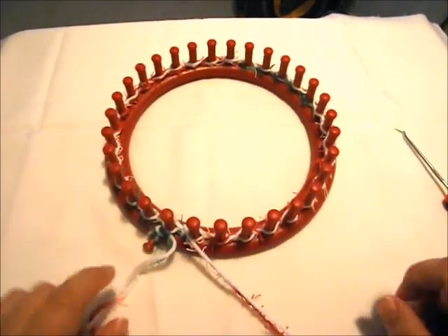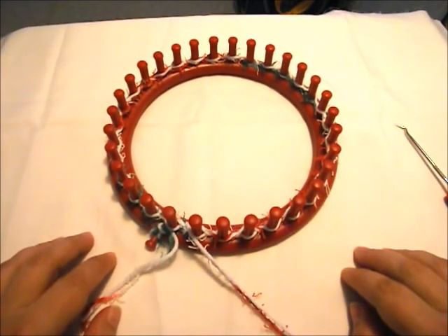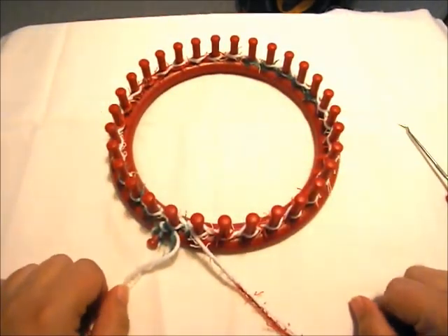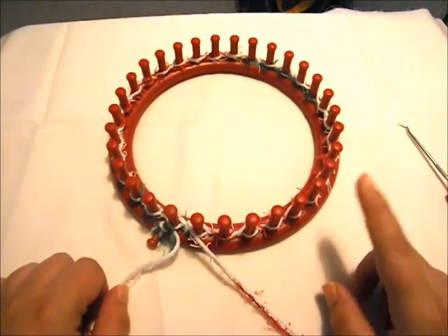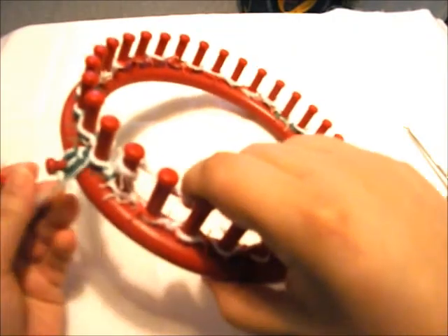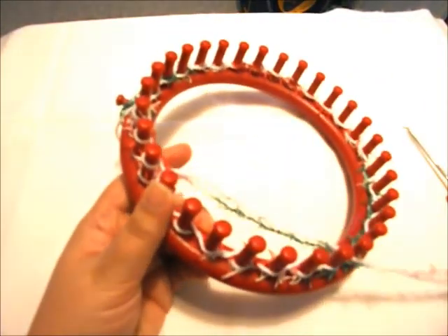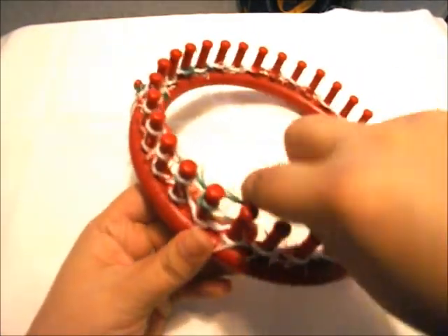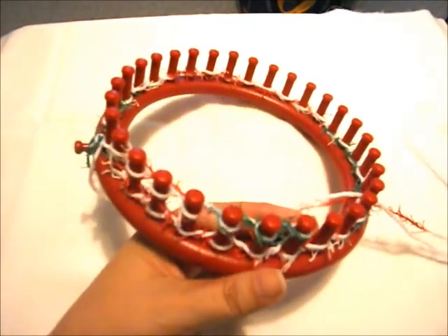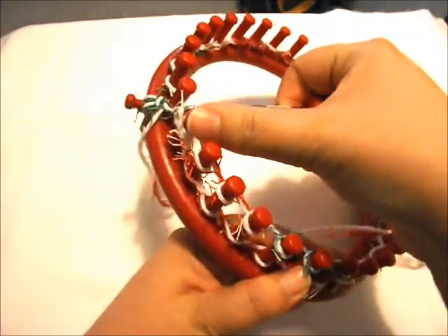For this part we're going to go around and we're just going to simply e-wrap it. This will just help a little when we go to bind it off. Remember with the drawstring bind off, later on we'll be pulling a string that will close it off. So we're going to go ahead and do one row of e-wrap knit to lock this in. Keep in mind your tension — you don't want to be wrapping too tight. You want the yarn to feel like it's just easily going through your fingers.